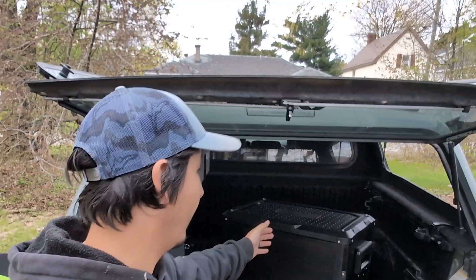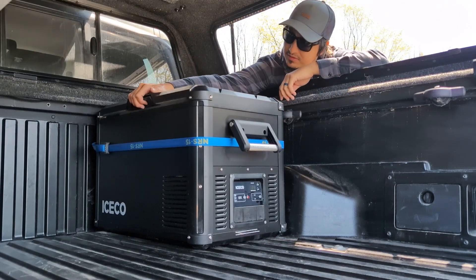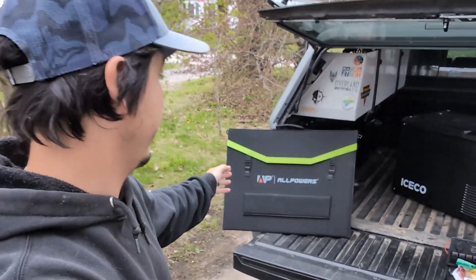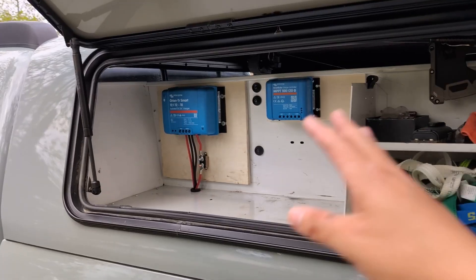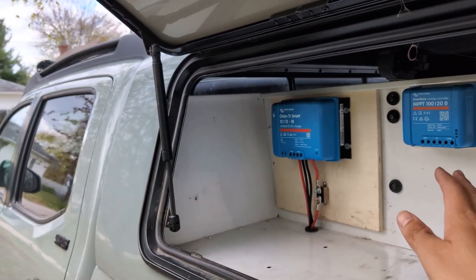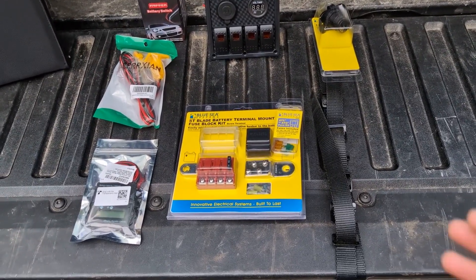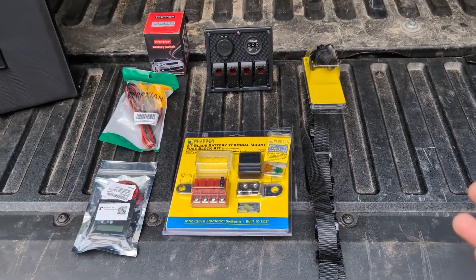I need to keep the battery charged because I'm going to be running a few appliances and other electronics while camping or using the truck. I have the fridge here — this is the Iceco VL45 Pro Series — and the All-Powers 200-watt solar panel here. I'm really interested in getting this all set up and actually getting out to use it. This area on the truck cap is going to be the control center where all the wiring and electronics are.